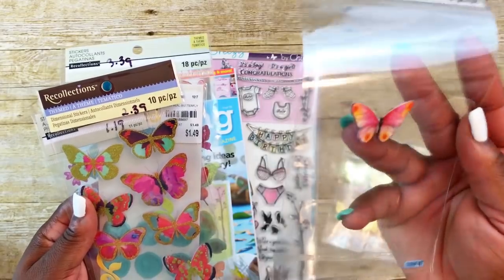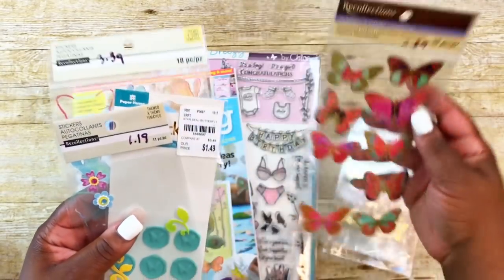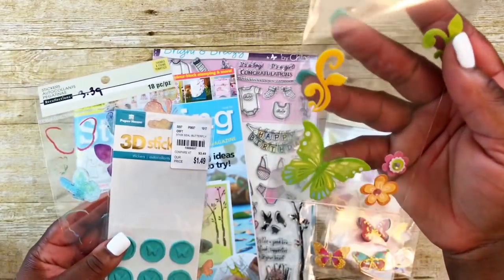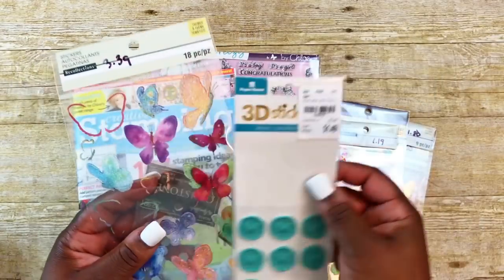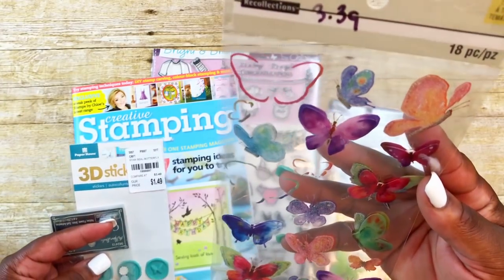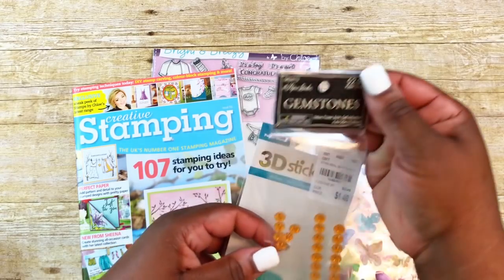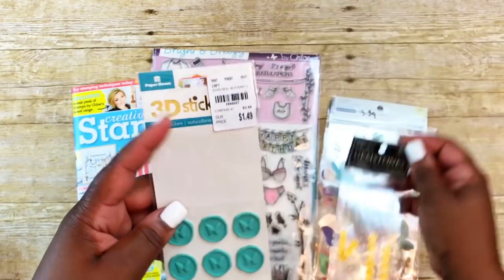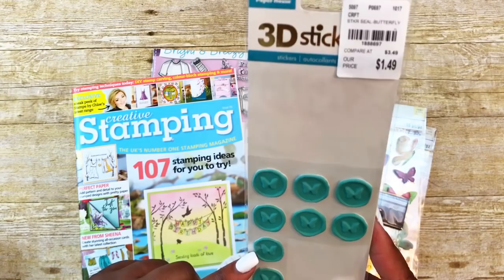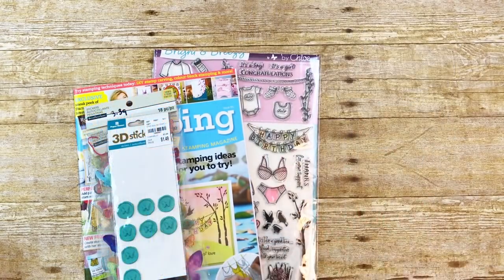I used a few butterfly stickers — the gold ones from Recollections. I also used these colorful ones with glitter on them, and some colorful ones from a Recollections pack, as well as some tie-dyed looking three-dimensional stickers, also from Recollections. I used some Paper Studio little gem flowers in yellow, and also some Paper House wax seal butterfly stickers.